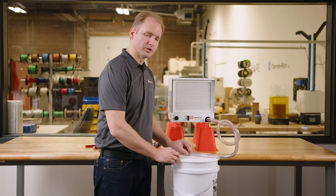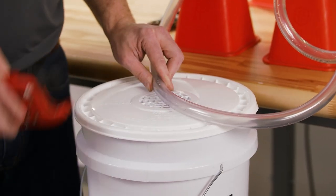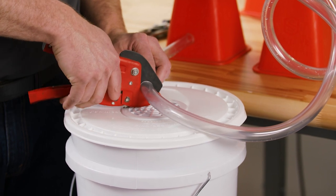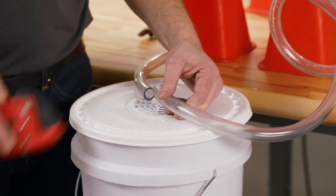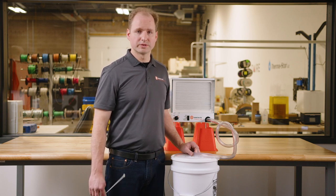Position the hose over the drain and then cut the hose to length. To ensure the drain hose stays in place, secure the end of the drain hose.